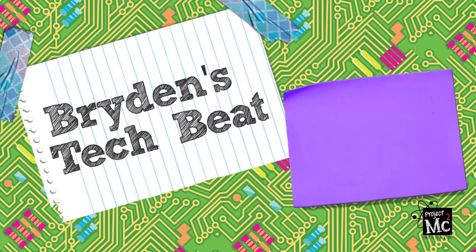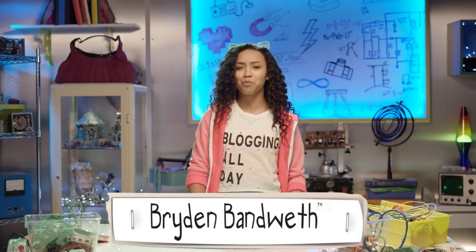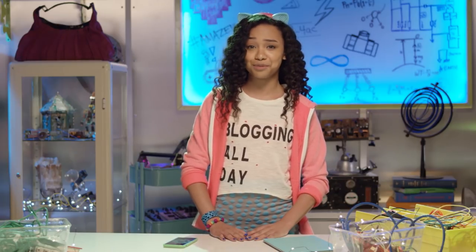Project MC Squared! Hiya, Bryden Van West here and welcome to another episode of Bryden's Tech Beat. I'm just here getting my gear together for a super top secret spy mission.